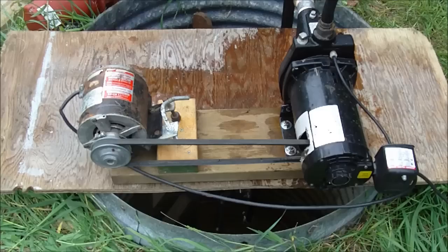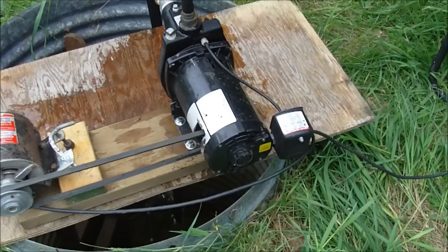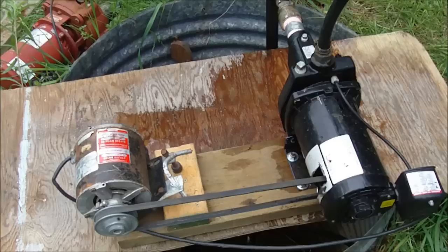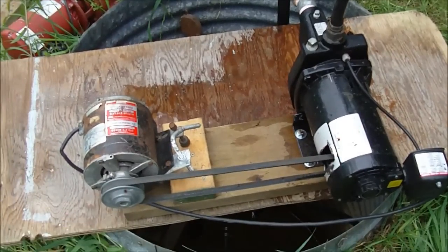What's up guys, how's it going? I just want to show you a water pump project I've been working on here. Basically I've modified this jet pump over here to be able to work with a belt and a pulley. I've gutted this pump and taken out the stator and the electrical parts.